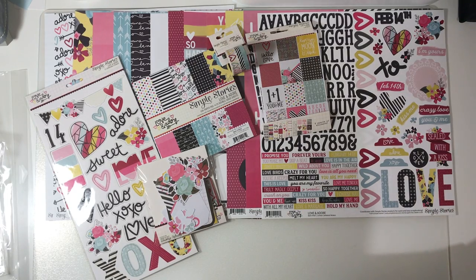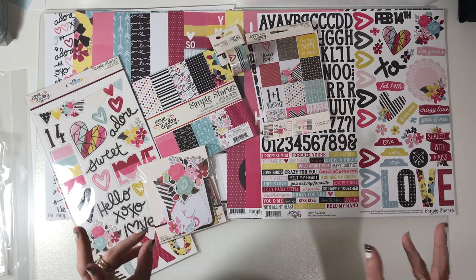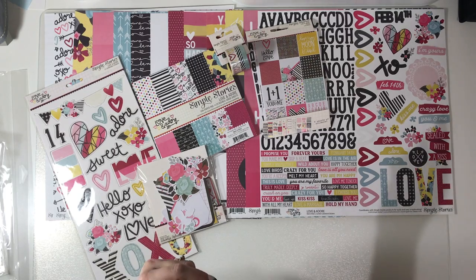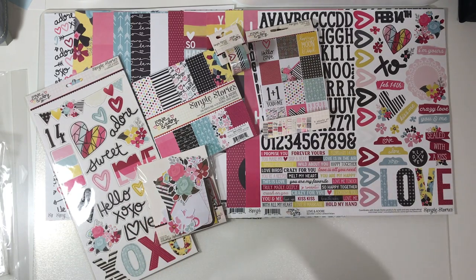There's still more to show, so I'm going to stop this video and do a part three so it's not too long. While this is all one collection, I'm going to do one more part now and you can see all my other goodies.